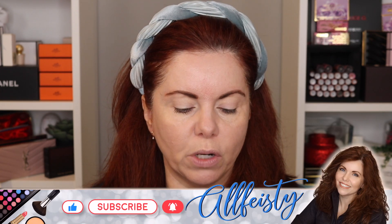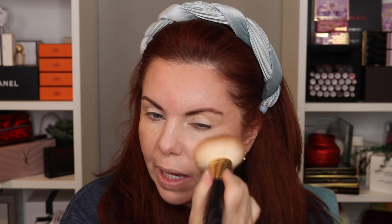I have two Tom Ford Bronzers — Gold Dust and Terra. Terra is the one that I wear pretty much all the time. It's a really good bronzer for me. If you are pale-skinned and you like a cool bronzer, this is my absolute favorite. The formula is good, really smooth, works really well. It's not overly pigmented, not overly bronze. So if you like a very bronze look, it's not going to be your thing.